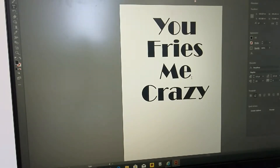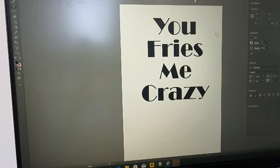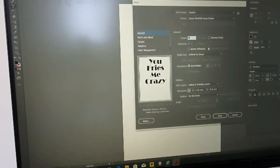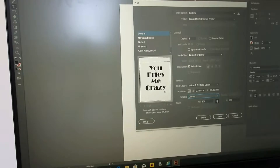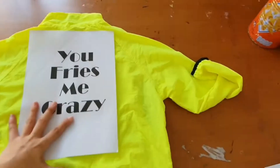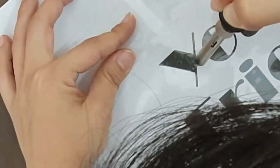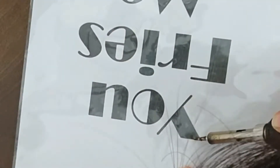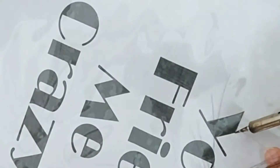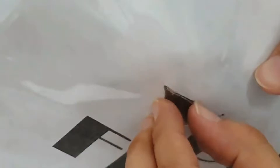I'm writing down some words on my Photoshop program, and I make a font change and size and all, and then I'm going to print it out. I prepared the thin plastic film, and I stick it up while I print it out, put it underneath, and then by soldering iron, I'm going to follow the letter outline.